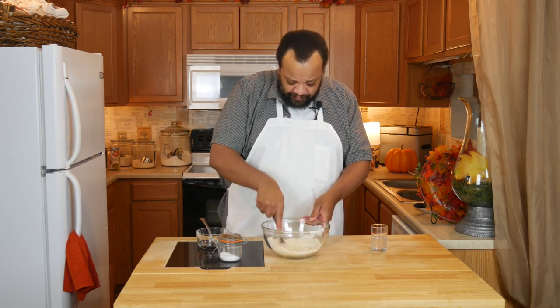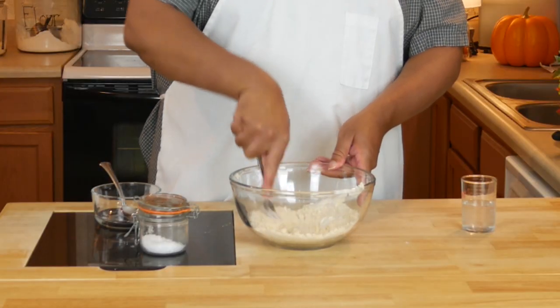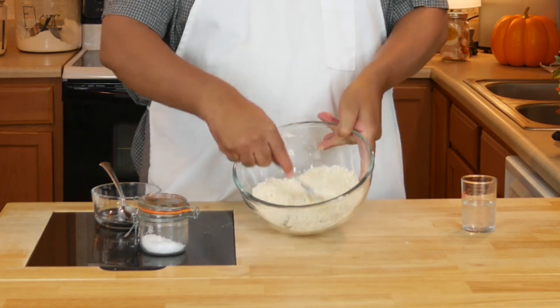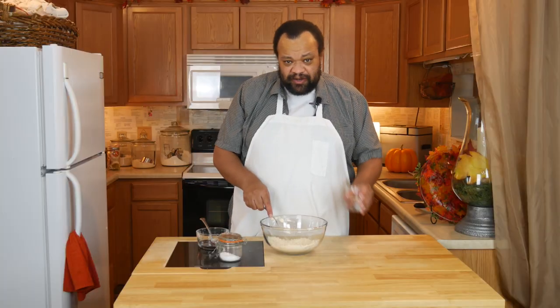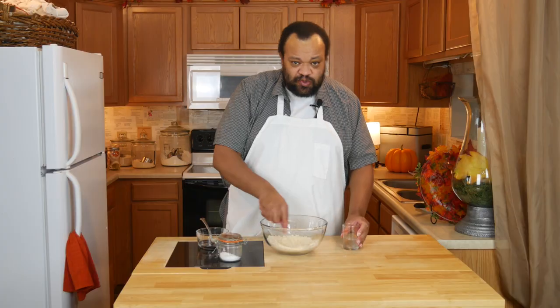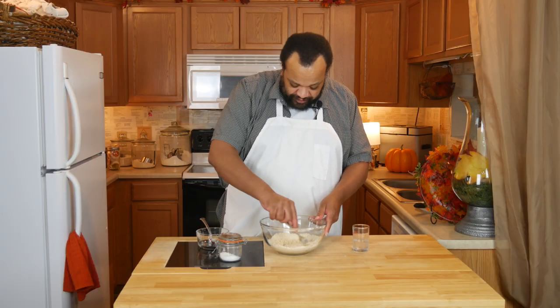Once you have something that reminds you of breadcrumbs, we're going to add cold water by the tablespoon. You could also use cold tea — that would give it a different flavor.